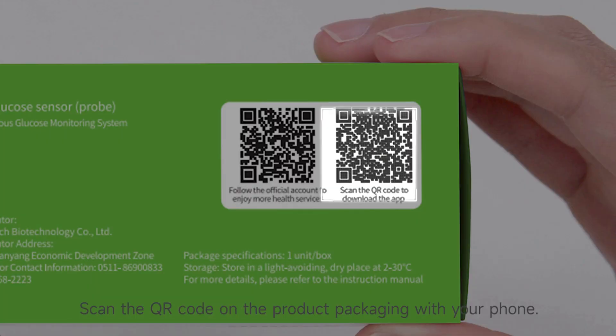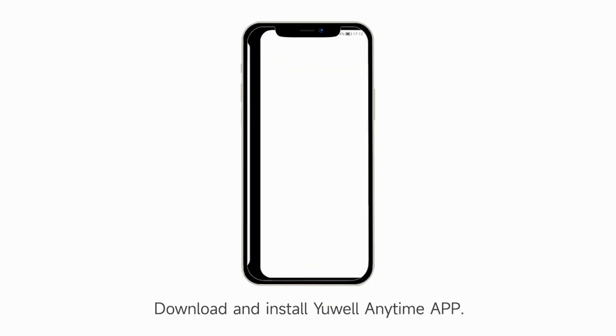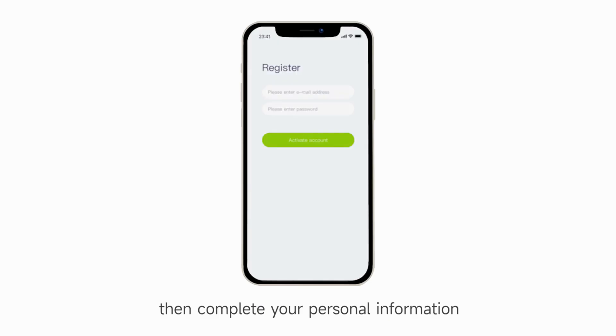Scan the QR code of the product packaging on your phone. Download and install the app, log in, and complete your personal information.